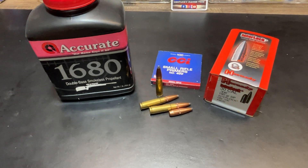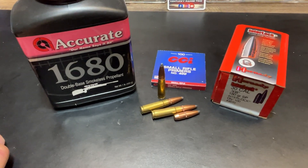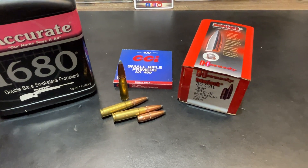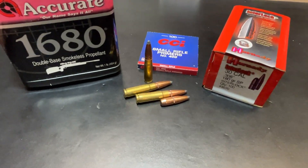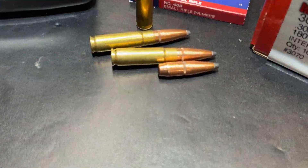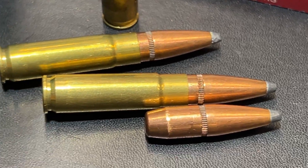This is a supersonic loading — Accurate 1680, CCI small rifle primers, and of course the Hornady 180 grain interlock bullets. This has got the cannelure in it, soft lead point. Let's take a quick look at this.